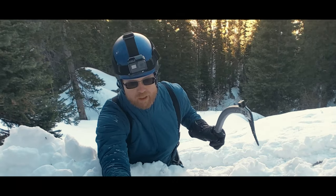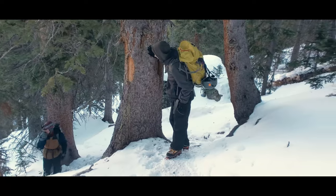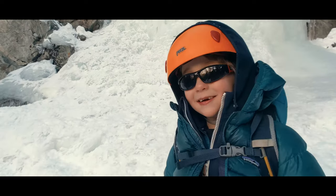Hello, I'm Jason. The last few weeks I've had the joy of exposing a few different new ice climbers to this world of water ice. It was awesome!